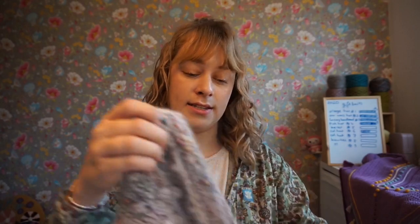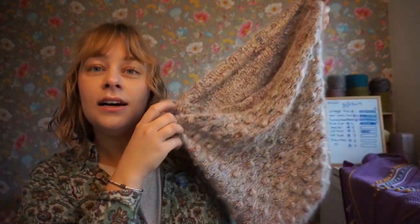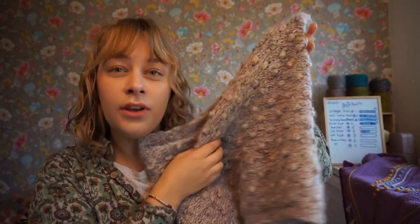I am wearing my Vlogmas cowl — I'll take it off. It has grown quite a bit since I made it, so it's now very flowy.